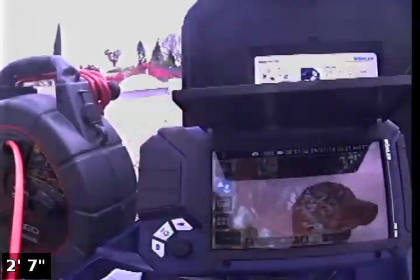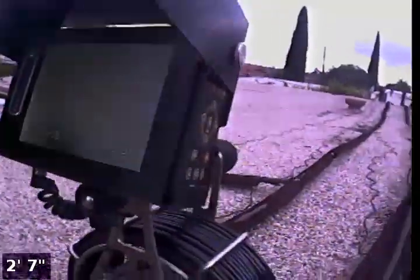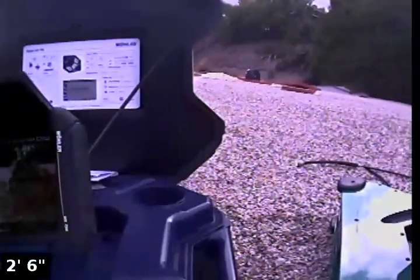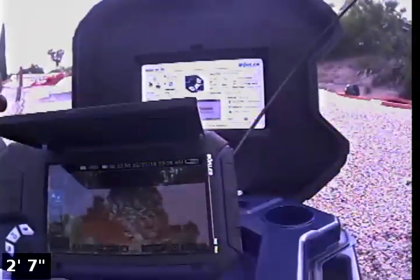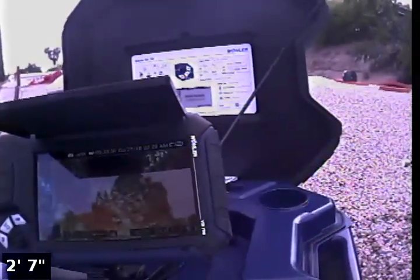So we just wanted to show all these other monitor screens in comparison to what they look like outdoors. We're going to go ahead and pause this recording and then retransition on to the VIS 700 unit itself.